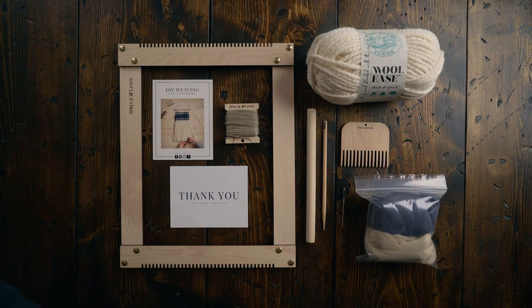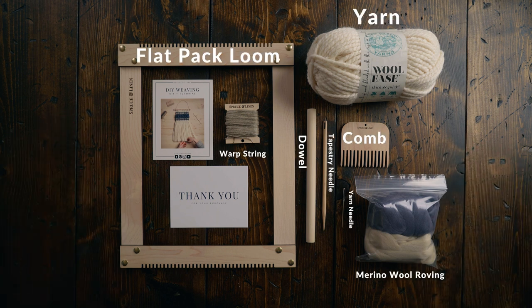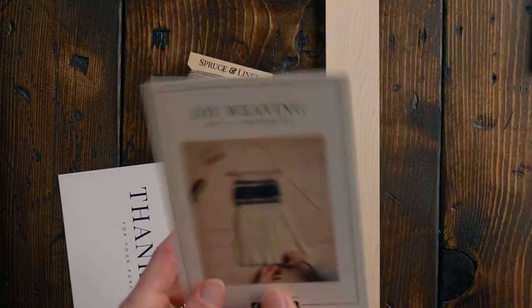In this video, I'm challenging myself to take our beginner's weaving kit and create a whole new project using it. So let's get started. Everything you're seeing here is included in our beginner's weaving kit — I'll put links in the description box below. Our kit comes with a handy little card with a QR code that goes to our beginner's weaving workshop, which is totally free on YouTube.